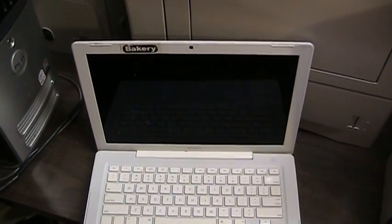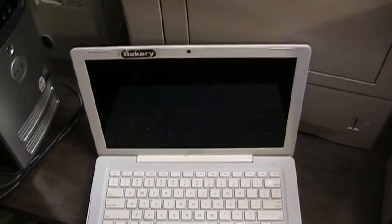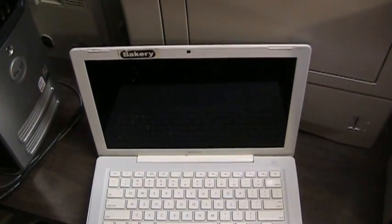Next you'll need to figure out what kind of computer you have. If you are incapable of figuring out what kind of computer you have, may I suggest that perhaps computers aren't for you.